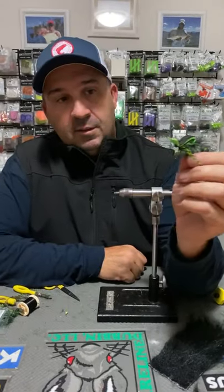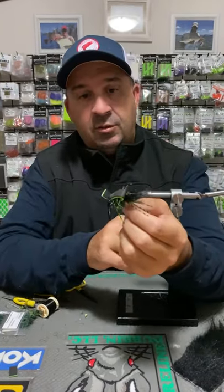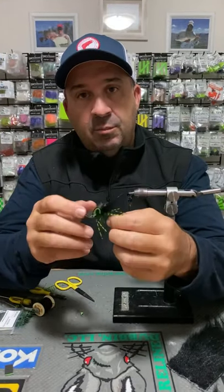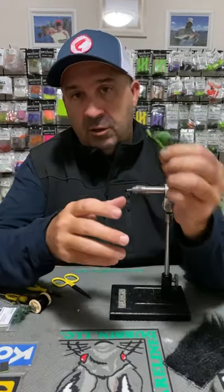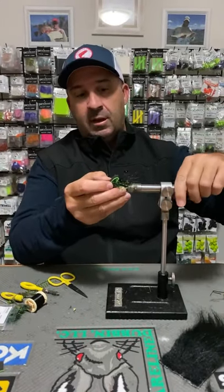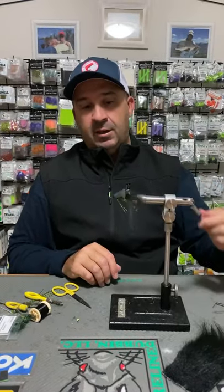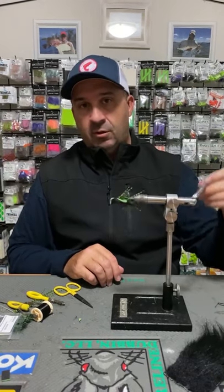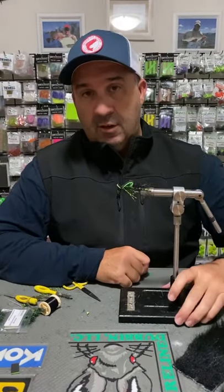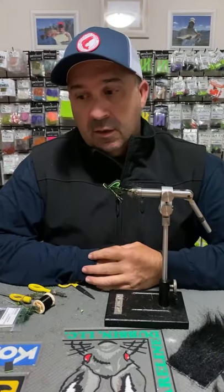That's it, guys — it's really simple. Bass Gurgler, but as we've discussed, you can upscale it, downscale it, change the components — it's a really nice gurgler platform that can be modified to suit the species you want to target. Change it up for the colours that are hot in your area. This black and chartreuse is a particularly good colour around here — works better than black and purple for us, which is historically a really strong bass colour, but around here this colour seems to be the gun.